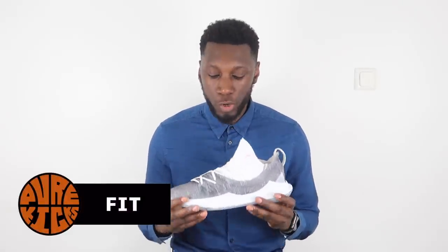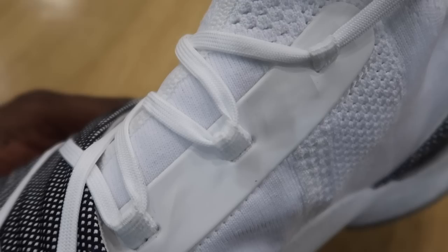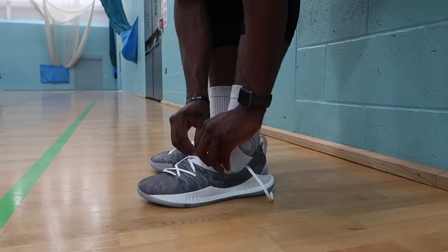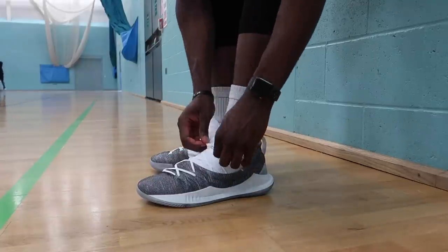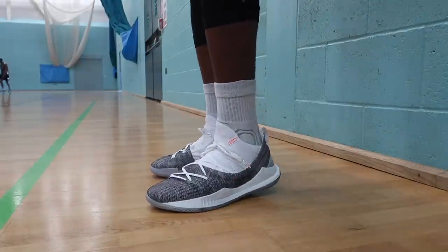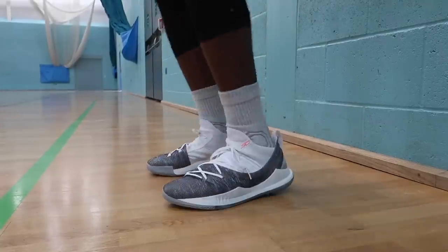Moving on to the fit, which actually goes hand-in-hand with the materials — we do have an asymmetric lacing system, which holds the foot amazingly well, along with the Anaphone we spoke about earlier. The knit construction not only works well for that comfort, but it's perfect for that one-to-one fit, and you really get that sock-like feeling when putting them on. When we're talking sizing of the Curry 5, they fit pretty true to size, so whatever size you normally get, get that size.